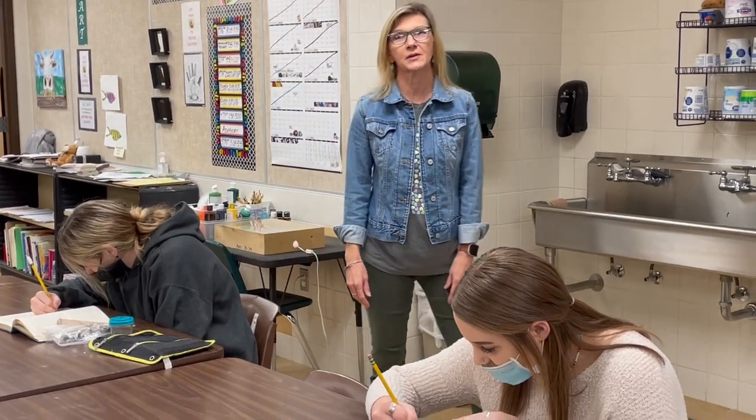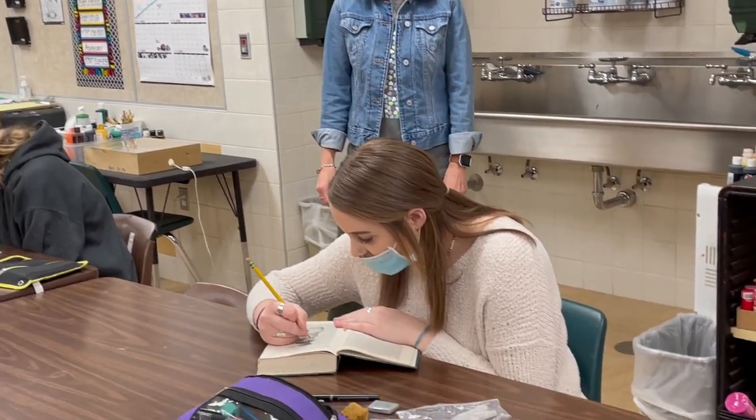Good morning, I'm Ms. Kaufman, the art teacher at LCM High School, and I'm in my advanced class right now.